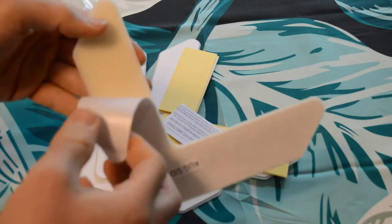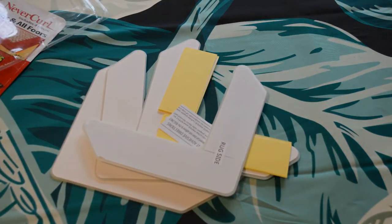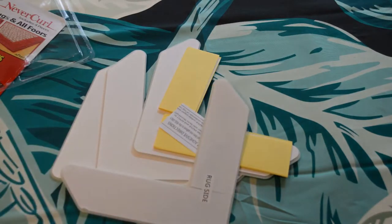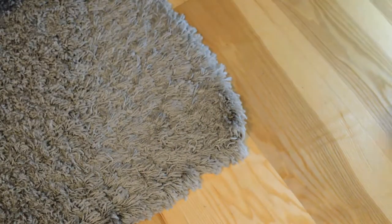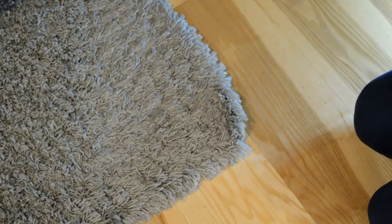Let's test this on an actual carpet, because I do have a carpet that's kind of coming up. It's a relatively new carpet, so this would be a perfect application for the Never Curl product. There's the carpet that needs this product — and here we go. You just lift it up and it's curling, as you can see.